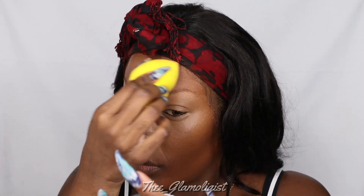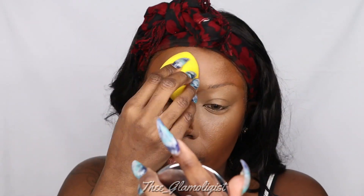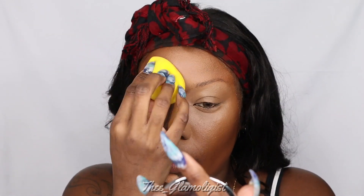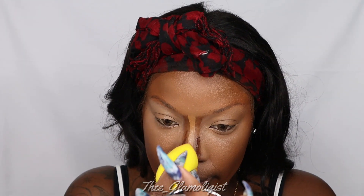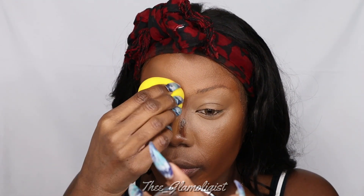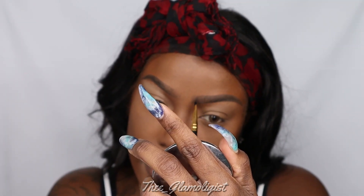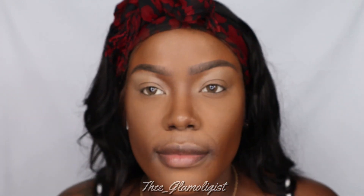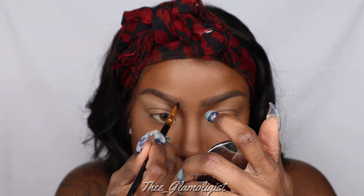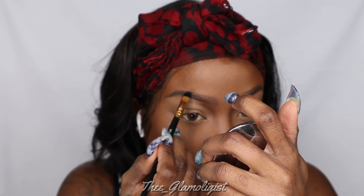Now we're going to take that Colored Rain Beauty Blender and blend out our forehead and down the bridge of our nose as well as our chin. I did my brows off camera so I'm just cleaning them up. I used the Plain in Makeup by Yolando and the Brow Pomade in Ebony.